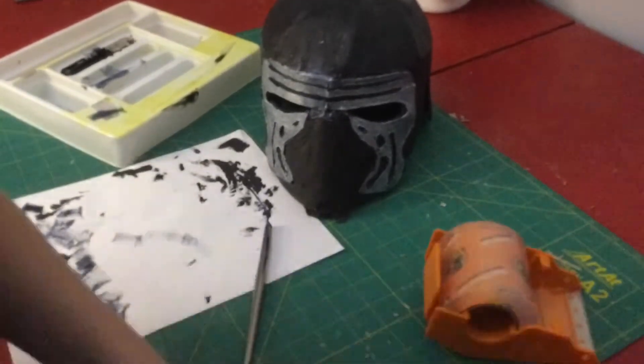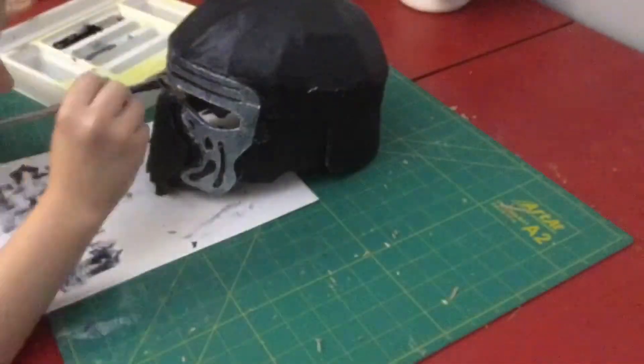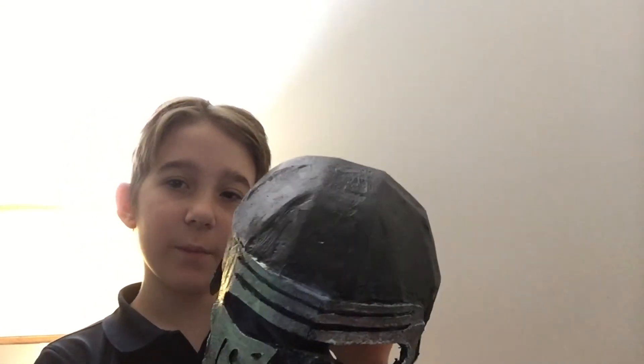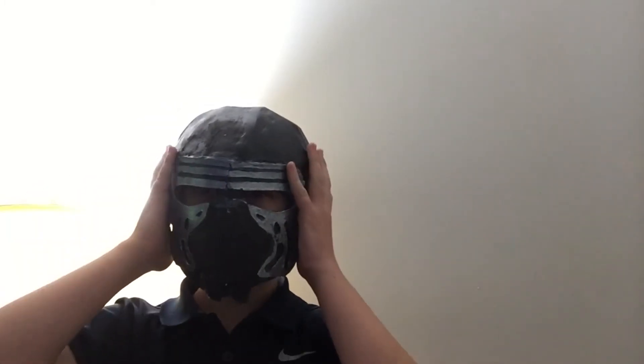That's basically how I made my own Kylo Ren helmet and I think it looks pretty good. I'm probably not going to add a visor, but if you wanted to you could use a black smooth trash bag or a piece of thin plastic to cover it up. I think it turned out really nice. It is a bit shallow towards the chin area but overall it works really well.